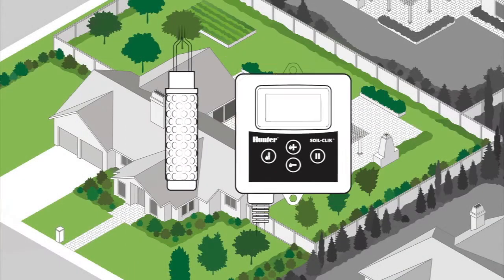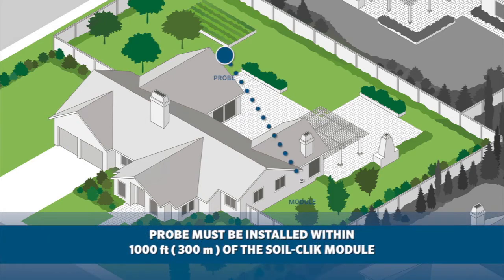When choosing the probe location, keep in mind the maximum distance between the probe and the interface. This should not exceed 1,000 feet or 300 meters using 18 gauge or 1 millimeter direct burial wire.